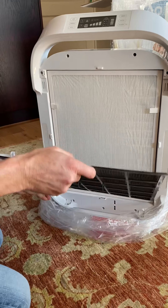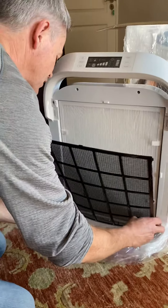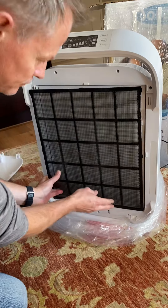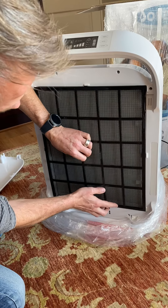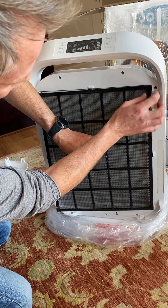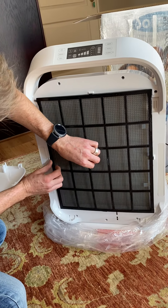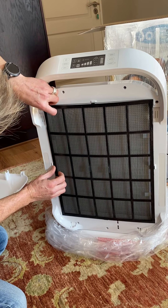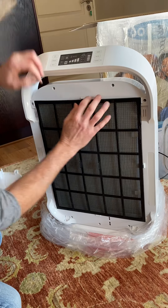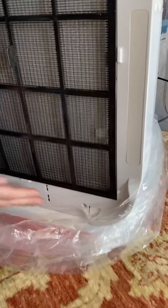Then take your pre-filter, which catches all your larger particles, and slot everything into position. That's in place — everything must be clipped in.